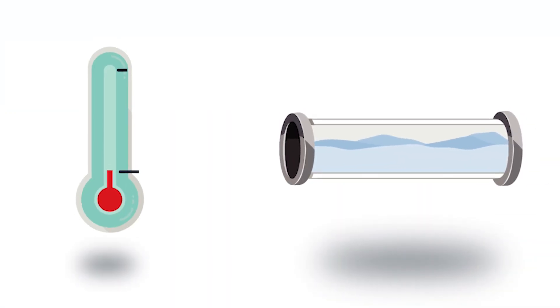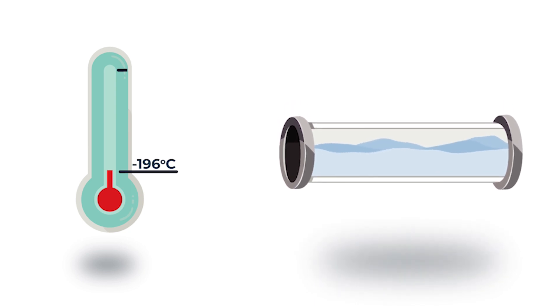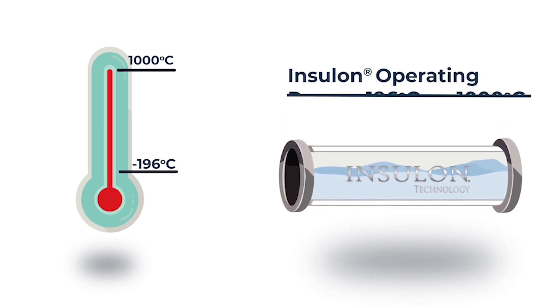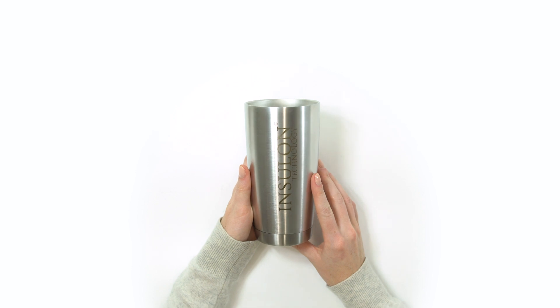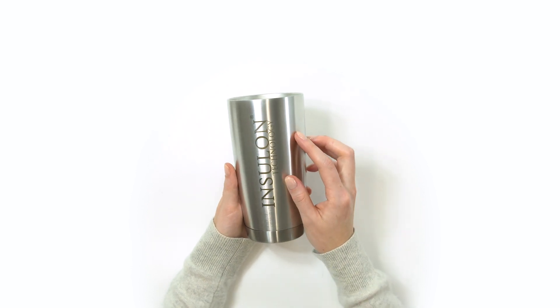Traditionally, vacuum insulation systems have been limited to cryogenic applications. However, Insulon technology has high temperature capabilities as well. Today we're going to demonstrate how Insulon maintains high insulation performance even after exposure to 500 degrees Celsius.